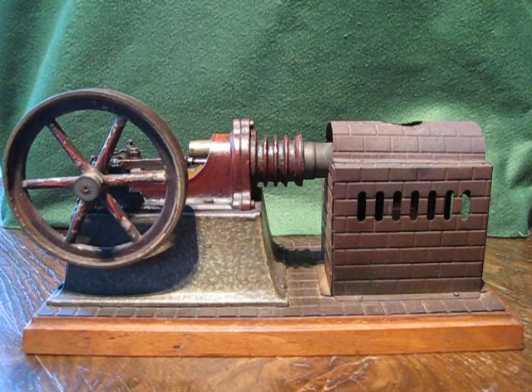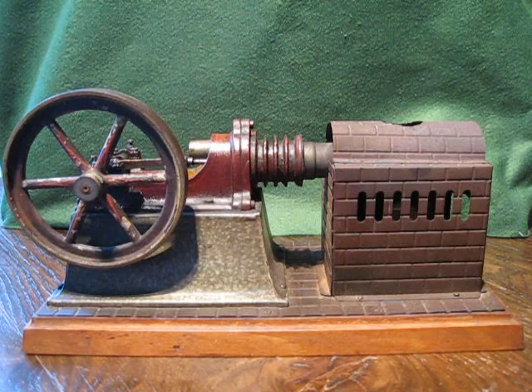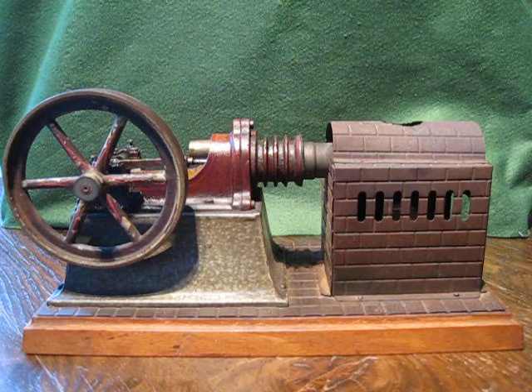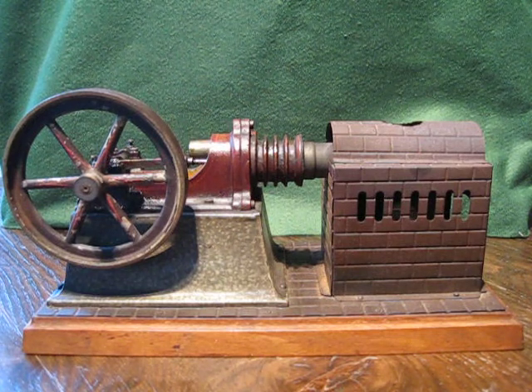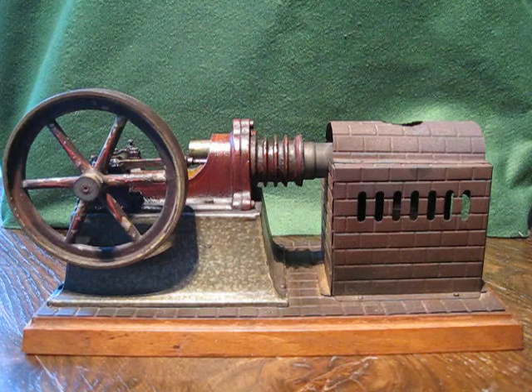Hello again. This is my extremely rare 1902 Bing Orion hot air Stirling engine. This is an amazing machine — it does not take water, it's literally a hot air engine. It's a Bing model number 9635/1, manufactured between 1902 and 1906. It's a fantastic little machine.